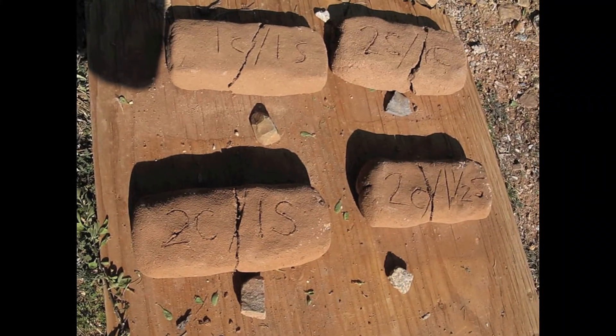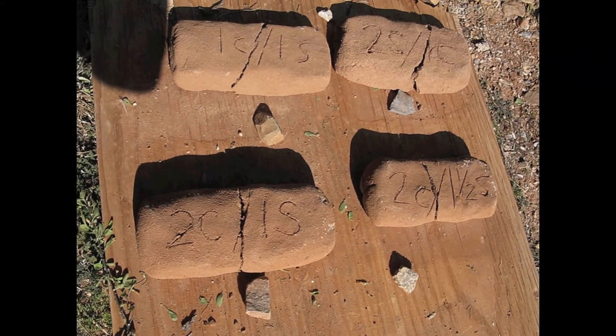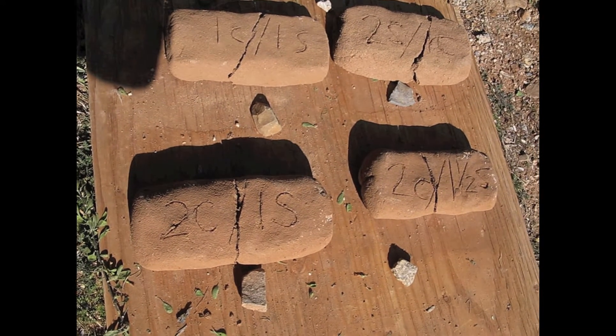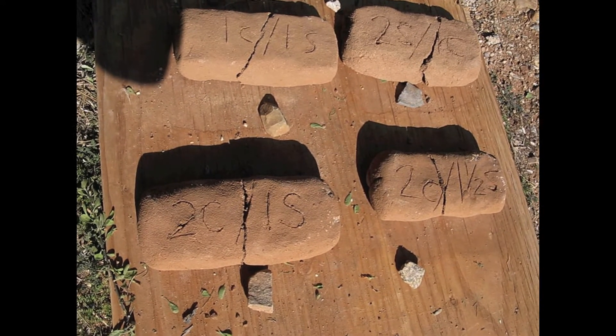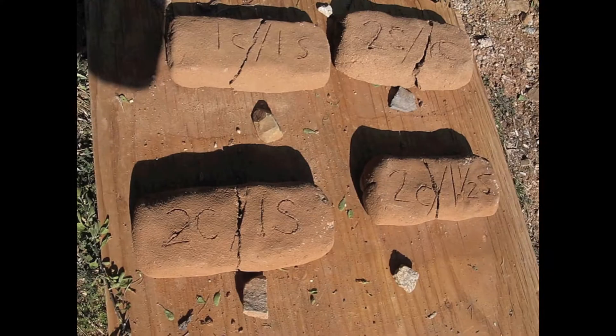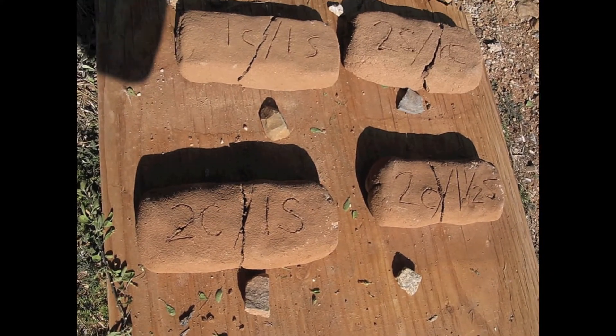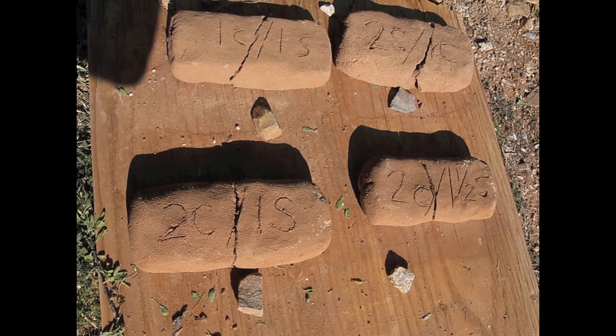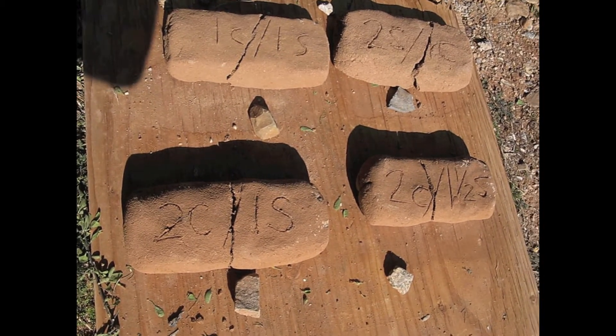We did our second round of cob brick and adobe brick testing with clay that has been slaked for a few days, maybe close to a week. The results were a lot better — a lot stronger bricks and a lot prettier finish.